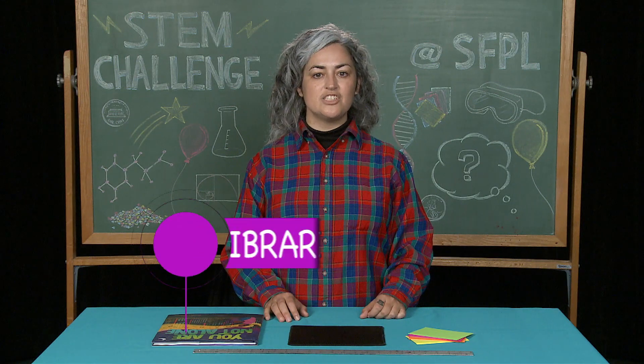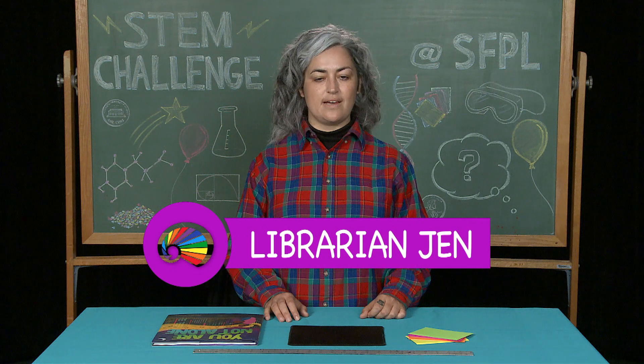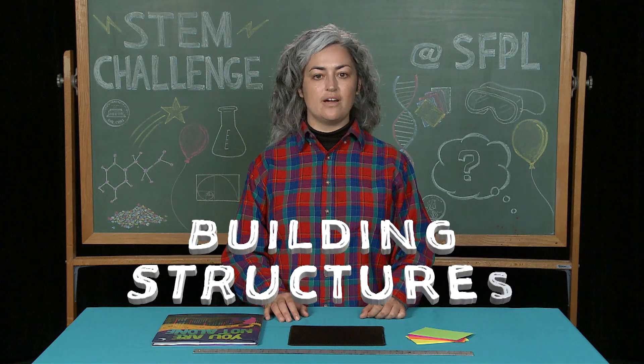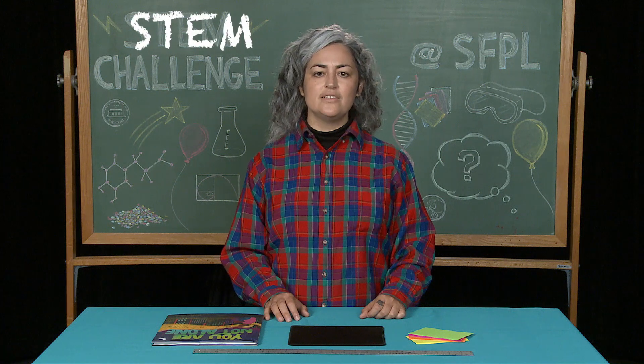Hi everyone, my name is Jen and I am a librarian at the San Francisco Public Library. For today's STEM challenge we'll be building a tower out of index cards. But before we get started, what is STEM? It stands for science, technology, engineering, and math.